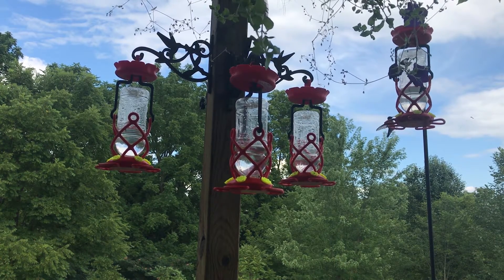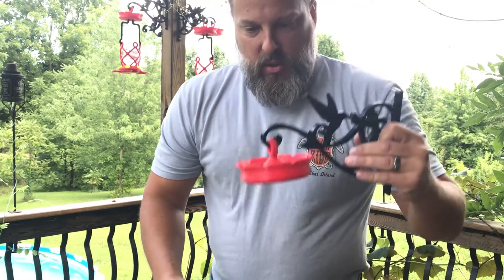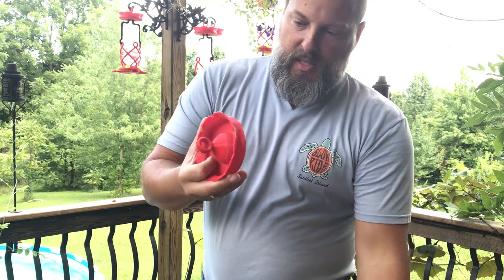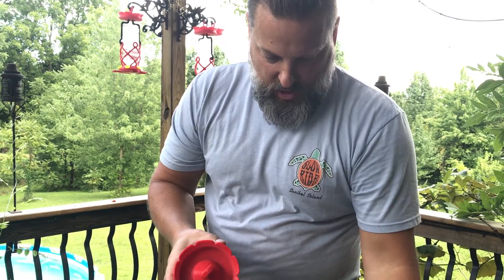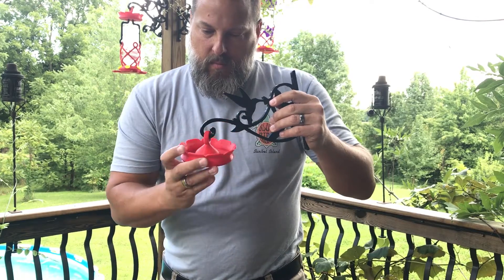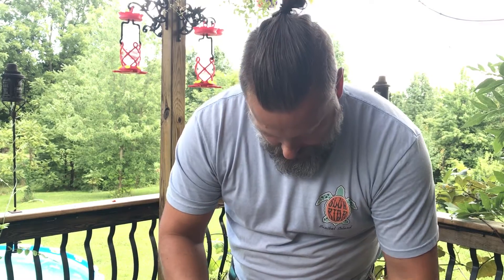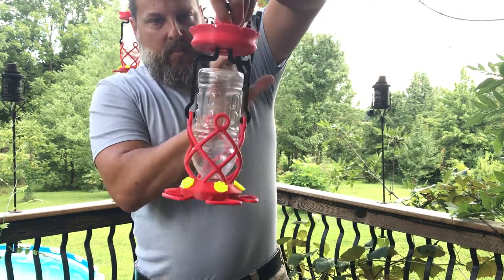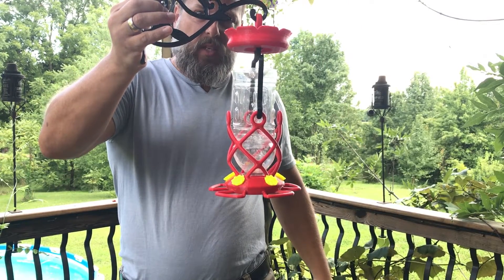People were also saying that an ant moat would be a good feature, so I developed one. This is another print-in-place, no-supports ant moat — this one's been used so it's a little gunky. It hooks right onto the hanger and then the feeder hooks right into the bottom of it.